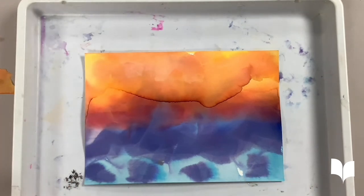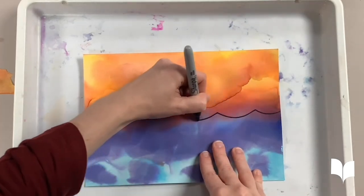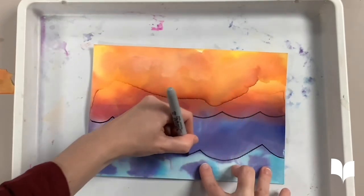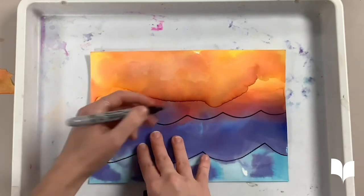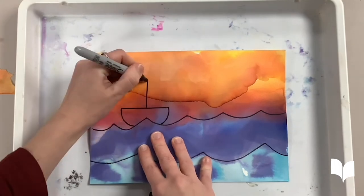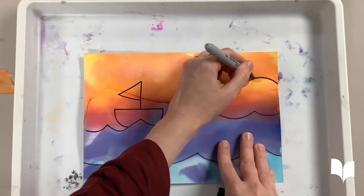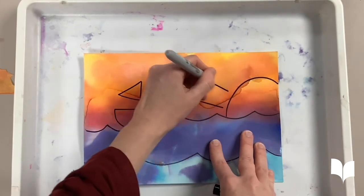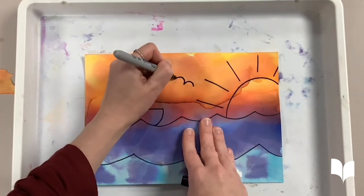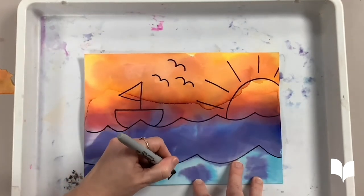Hmm, can you guess what I'm trying to create? That's right! I'm creating the ocean. Here's my little sailboat. Now let's make a sunshine — don't forget the sun's rays. And let's add some seagulls flying in the sky, and maybe some fish in the sea.